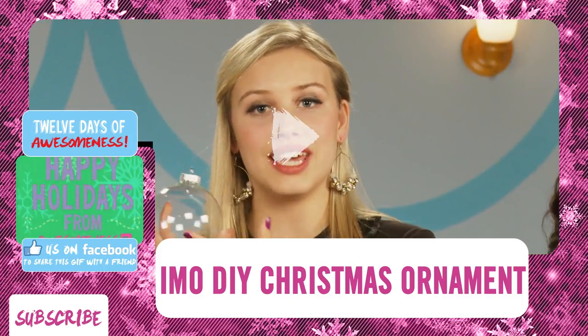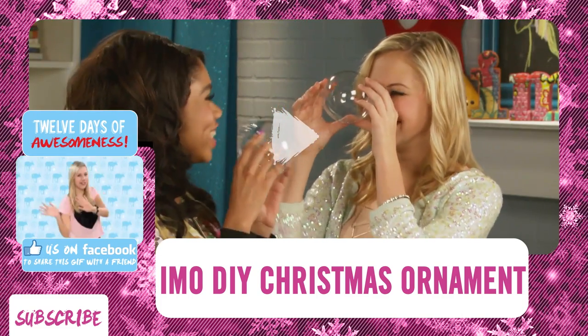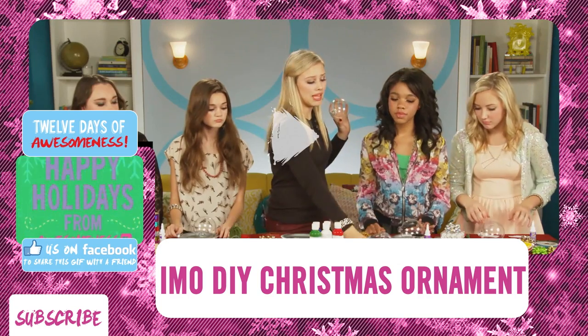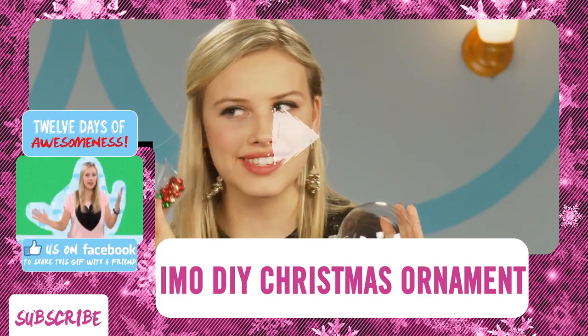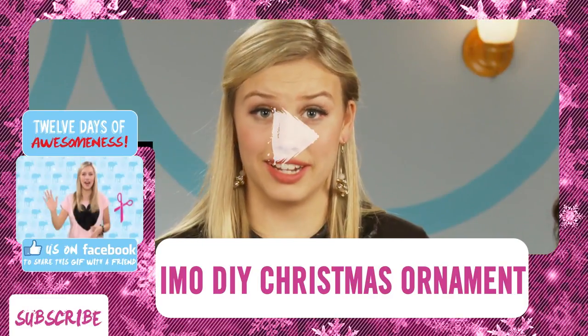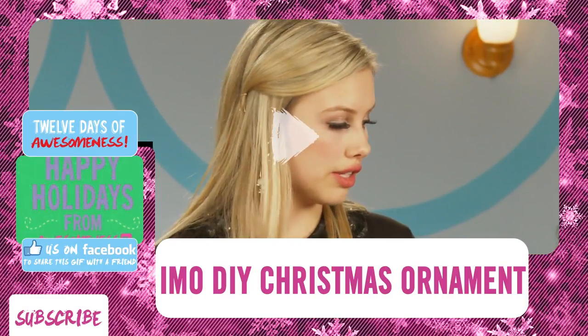We're making ornaments for our IMO tree. We have paint and paint pens and jingle bells, and lots of yarn and ribbon and everything you can imagine. And we're going to be decorating — are you guys ready?